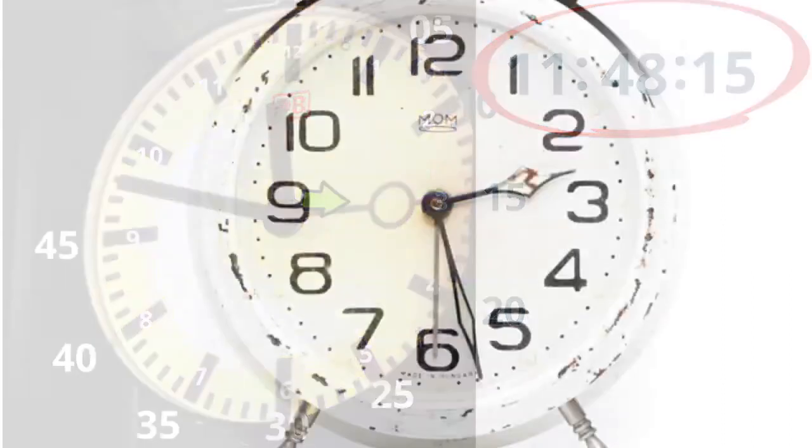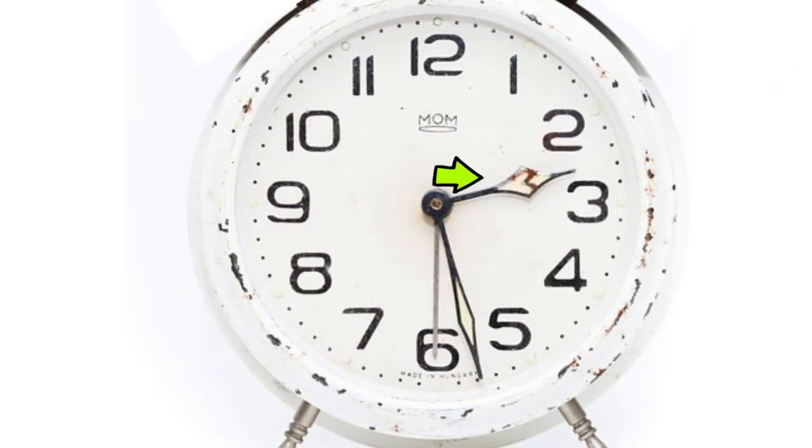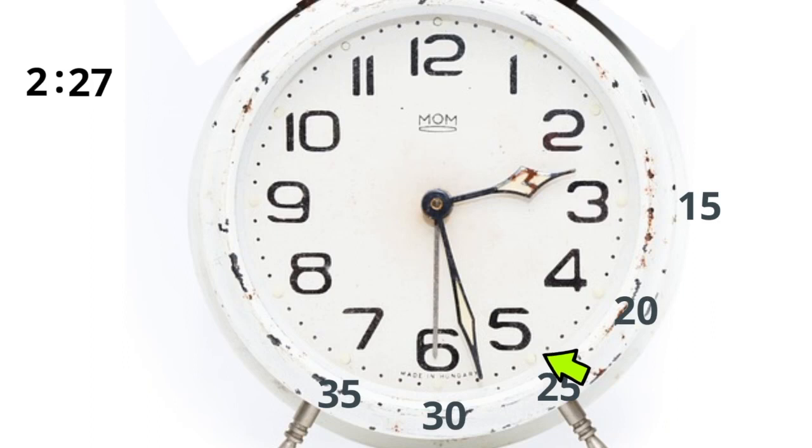This next one, the small hand is on the 2, so I'm going to write a 2. Then two dots. The large hand is on 27. Remember: 25, 26, 27. Write two dots. And the second hand is on the 30, so I'm going to write a 30.